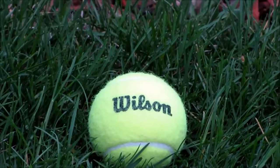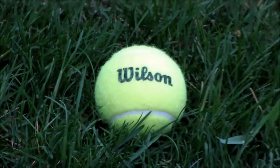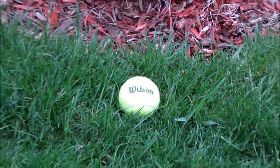Have you ever wondered what's inside of a tennis ball? In today's video we are going to find out.